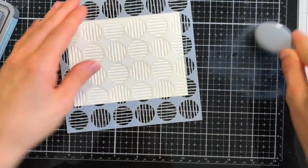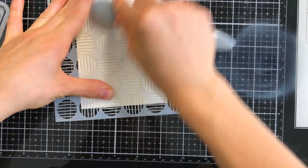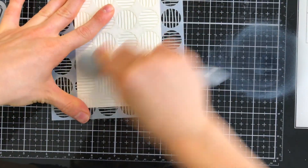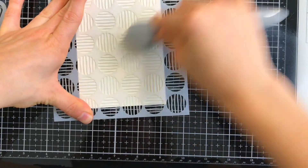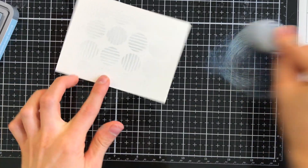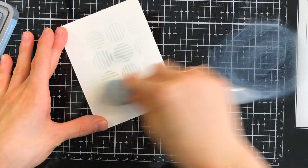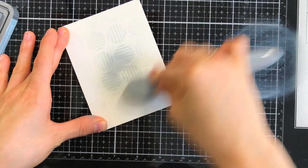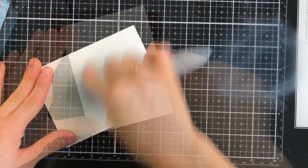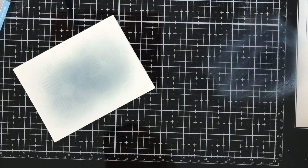We're going to work on creating the panel that the doghouses are going to sit on. I pulled out this dot stencil from Simon Says Stamp and I'm using Weathered Wood Distress Oxide ink to blend that pattern into the center. Then I'm going to bring more of that same Weathered Wood oxide ink and blend over top of the stenciling — that's going to soften it and make it more of a texture in the background. Now you can see how that'll look with our doghouses layered on top.